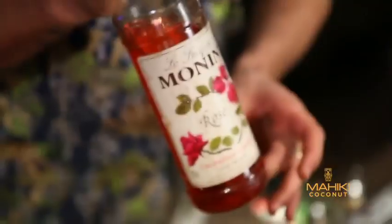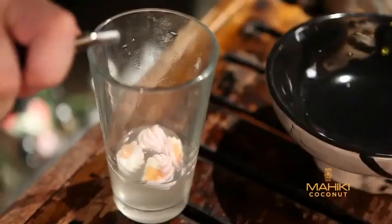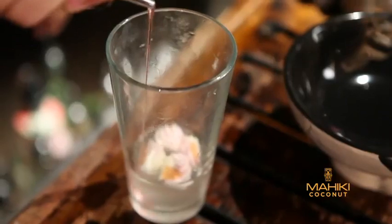The next ingredient is rose syrup. The rose syrup actually tastes a little bit like a marshmallow, so that's going to complement the marshmallow flavour inside the cocktail. Just 10ml is more than enough.